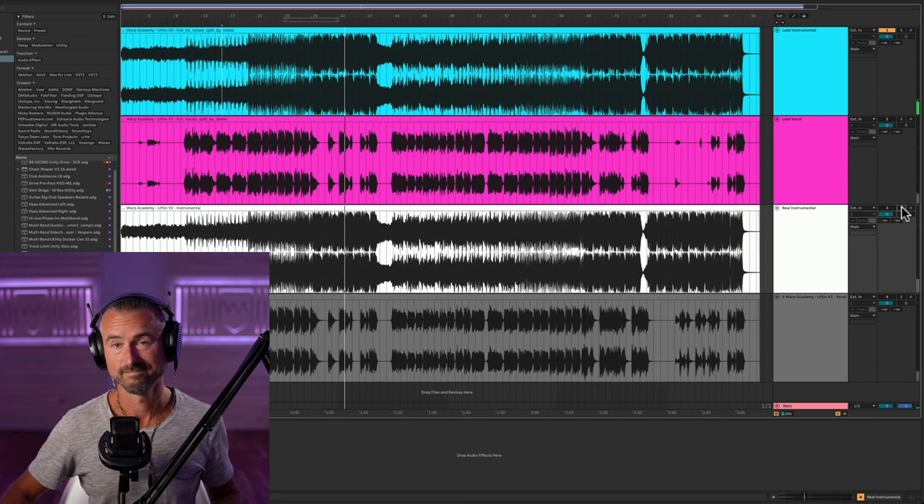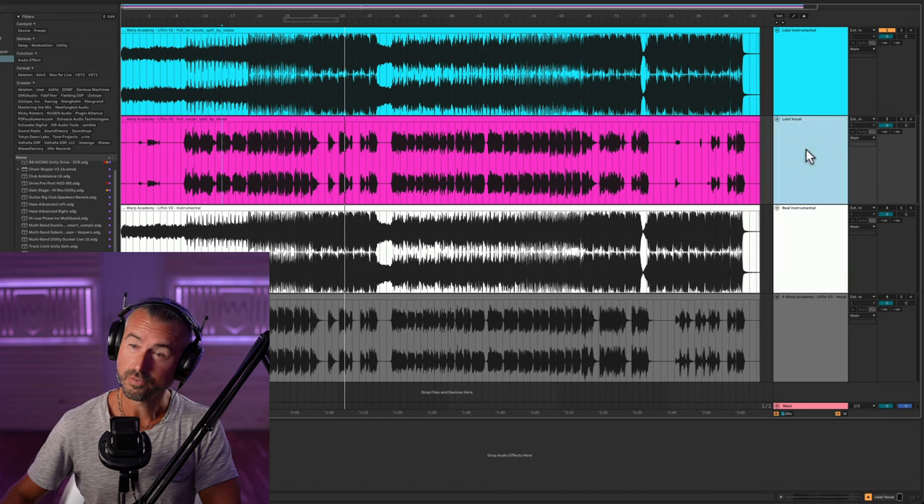Let me know what you guys think, but that sounds pretty clean to me - that sounds good. I'm struggling to hear if there's much missing actually. Not bad.